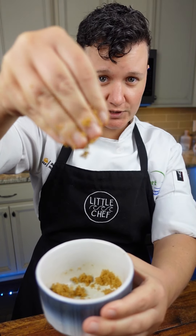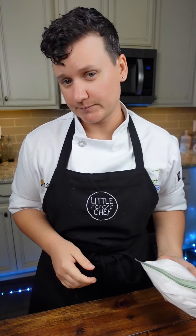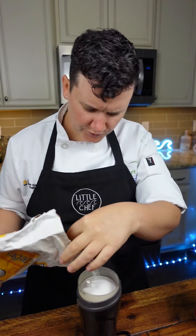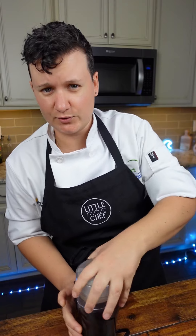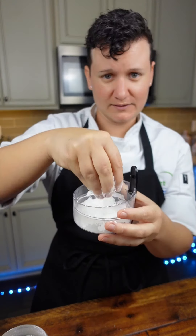How to make regular sugar into powdered sugar. All you need is regular sugar, some cornstarch, and a spice grinder. Put your sugar in with a touch of cornstarch — the cornstarch is going to attract the moisture so the sugar doesn't clump up. There you go: powdered sugar. If you want to learn more tricks like this, check the link in my bio for cooking classes.